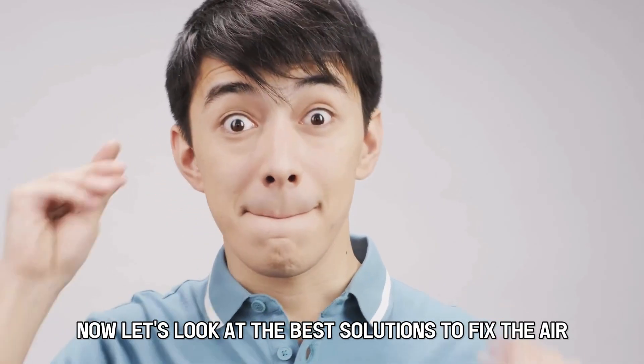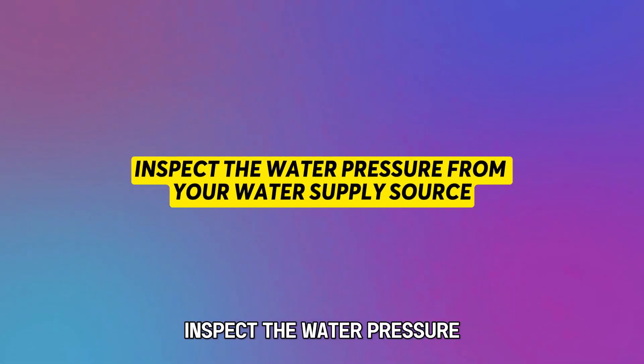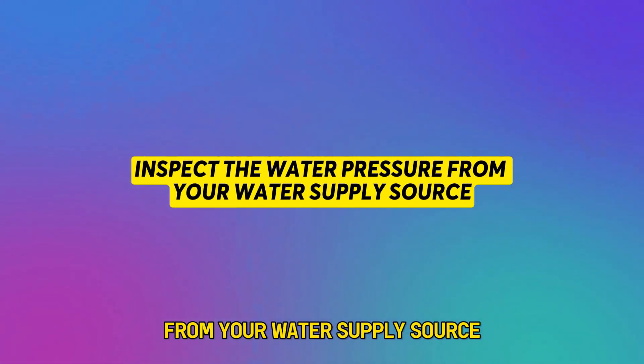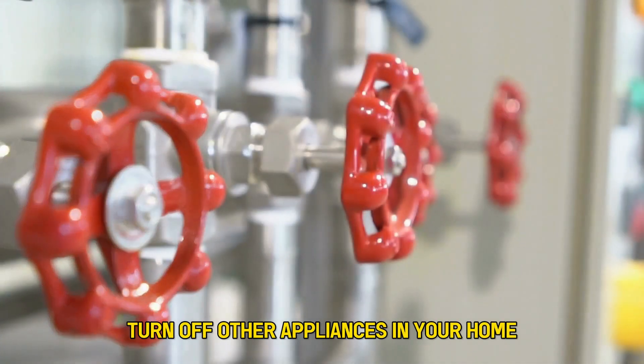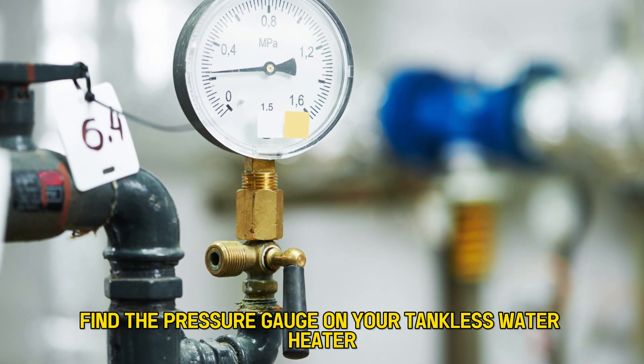Now, let's look at the best solutions to fix the error. First, inspect the water pressure from your water supply source. Turn off other appliances in your home, then find the pressure gauge on your tankless water heater.